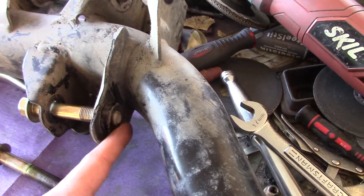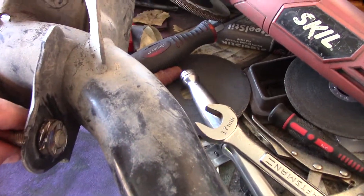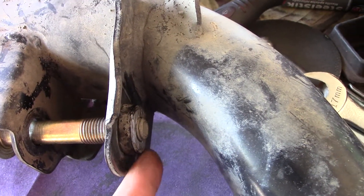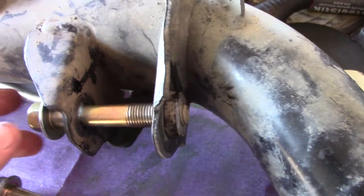It's tack welded — I cut it off but I didn't need to do that, there's no need for it. You can see I took a grinder right here but you don't need to do that. This thing is somehow tack welded in three spots and it's not on there very strong.